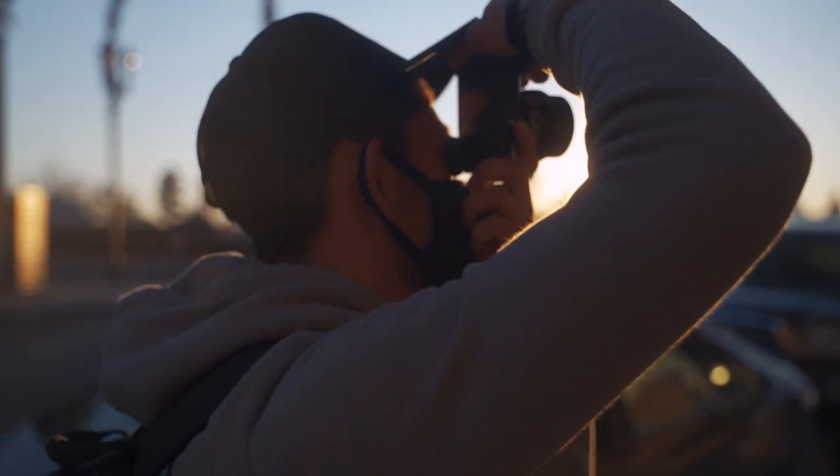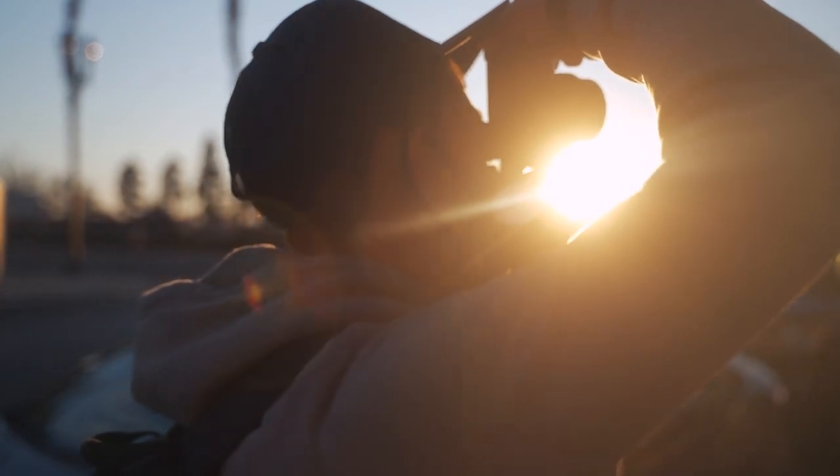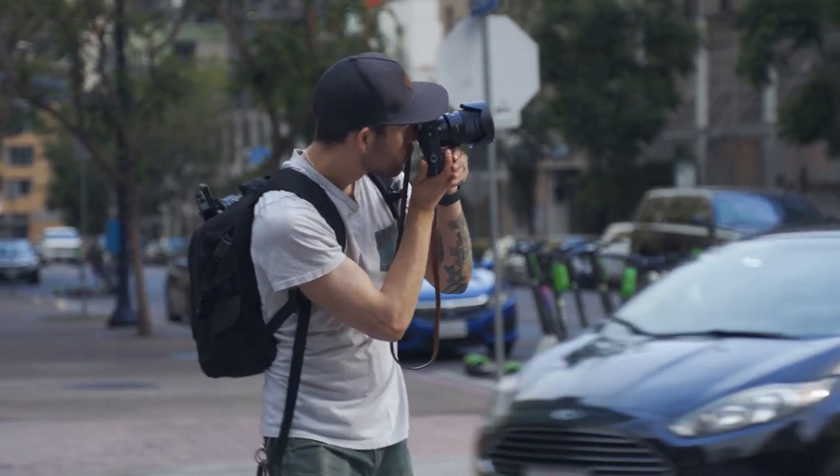What's up guys? If you've been keeping up with the channel, you know that we've been doing street photography for a little bit over two years now. And I figured it was perfect timing for me to now share some tips on how some of you guys can get started with street photography.